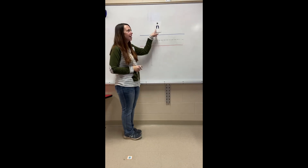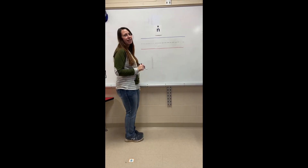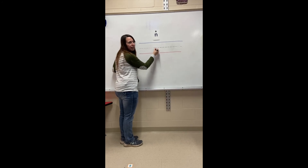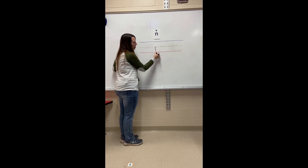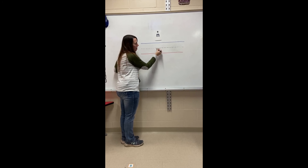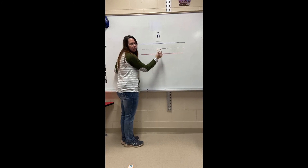We are going to learn how to write the mmm sound. To write the mmm sound, we start at our midline. We're going to make a vertical line down to the bottom, then trace right on top of that line and make a hump all the way back down to the bottom line.